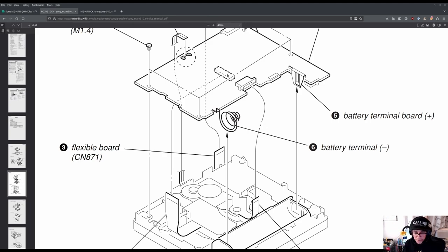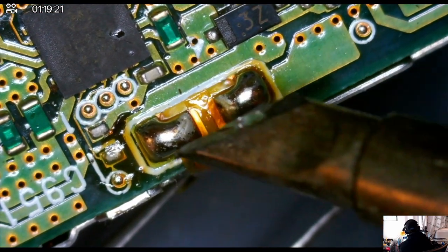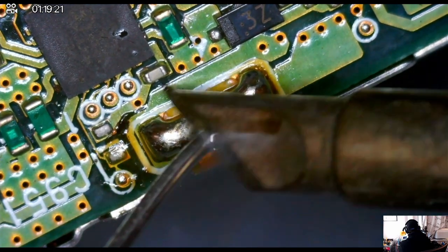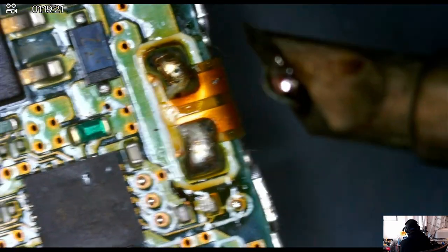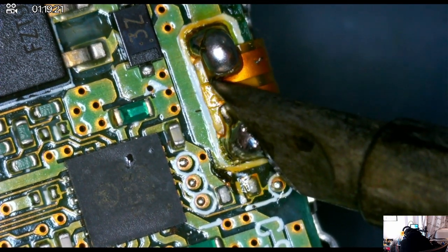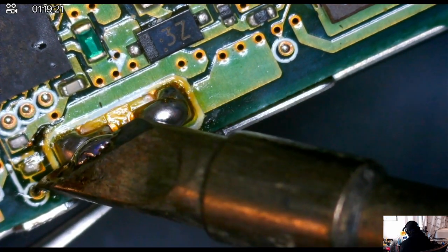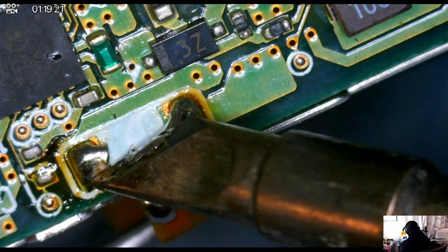I'm looking more at the schematics here in order to understand how to remove the main board from the mechanics of moving the minidisc header. This part requires some soldering. What I'm trying to do is reheat the solder to remove this ribbon cable safely. I need to introduce new solder to make it fresh in order to heat those two solder points simultaneously and then remove it. I added fresh solder to those two bits and then heated both of them at the same time to very gingerly remove the ribbon cable.